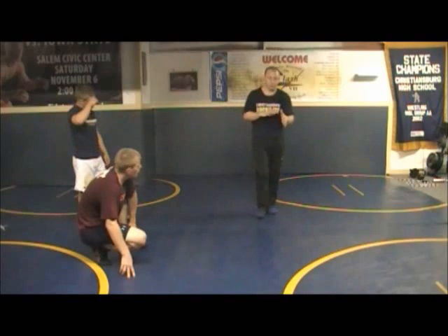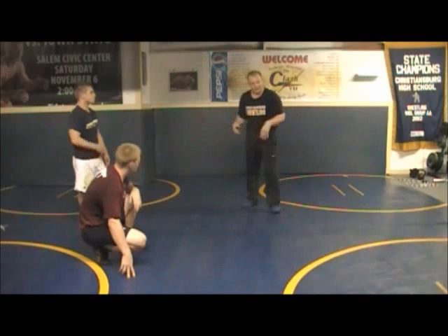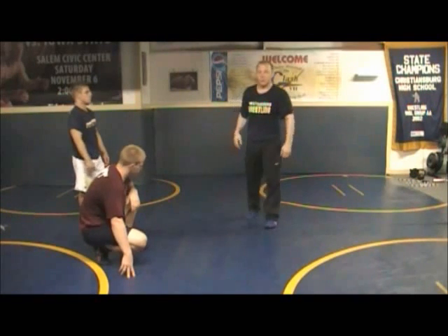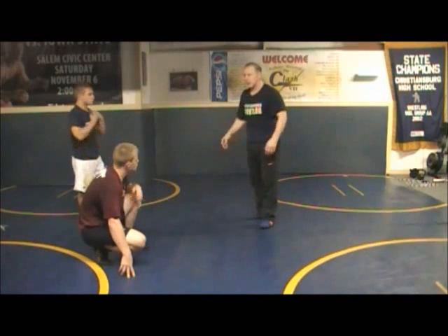There are situations when you need to know how to score quick, and really a torture position is a good way to score quick too if you're more comfortable there. A lot of guys can get in there and really drag it down and really hit a head in a hole, hip hook, make a move there. But you guys need to understand when you use certain ones, when you use certain holds in these front headlock situations.